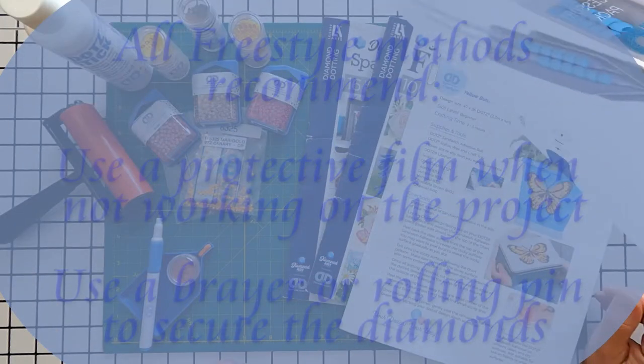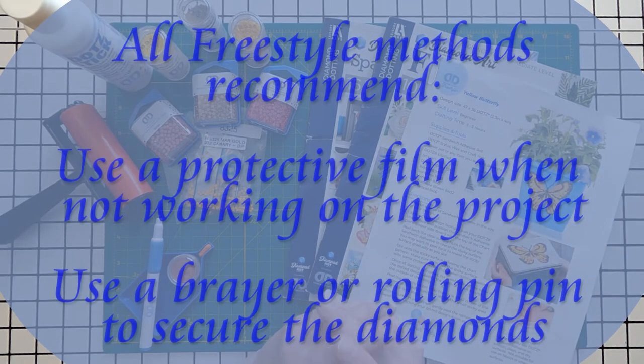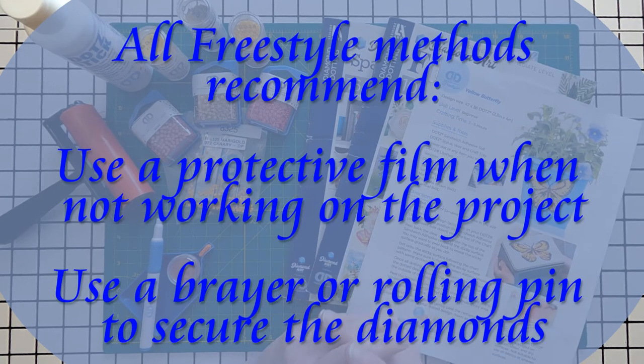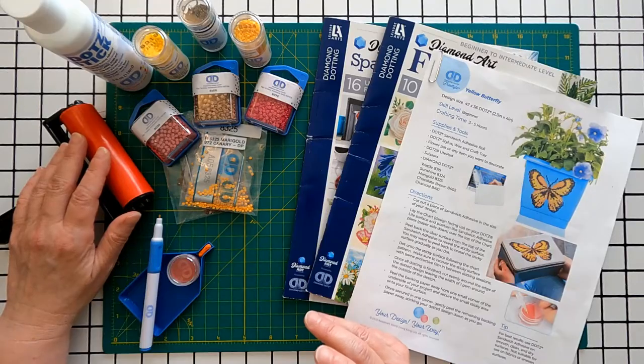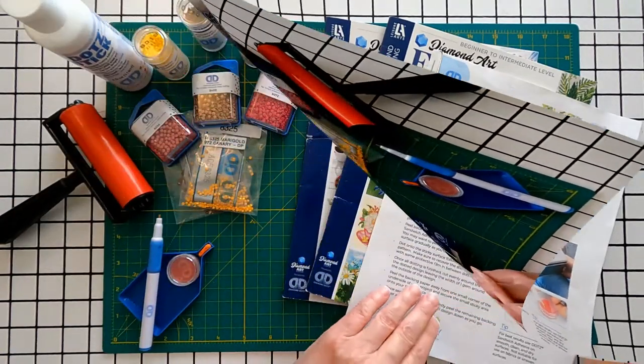With all the freestyle methods it's recommended to use a protective film over the project to protect it from dust, cat hair, and whatever else might get caught on the adhesive. The official instructions also recommend rolling over the whole project with a brayer or rolling pin at the end to make sure that the diamonds are firmly adhered.